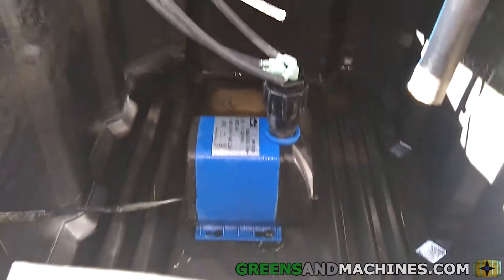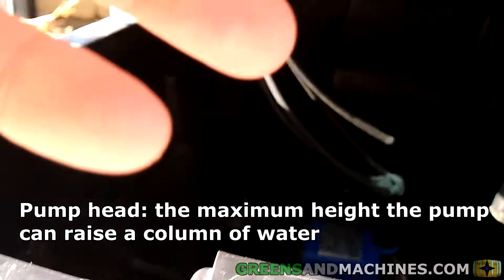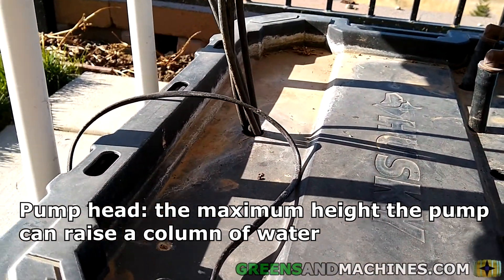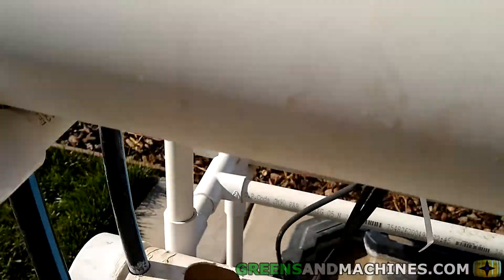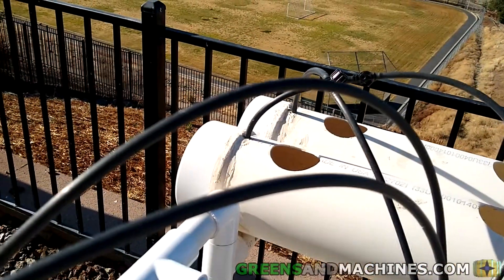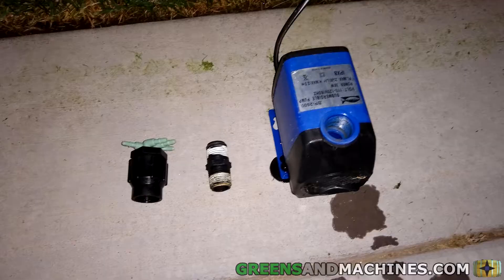For those not familiar with the term pump head, it refers to the height that the pump can propel a column of water to. 8.2 feet is a lot higher than where the height of the channels are, so this pump is considered oversized. But given that these little aquarium pumps consume such a little electricity, it doesn't really matter too much.